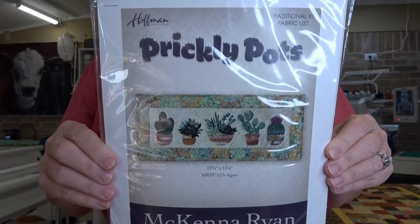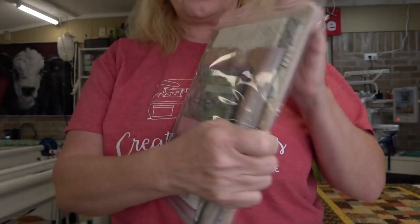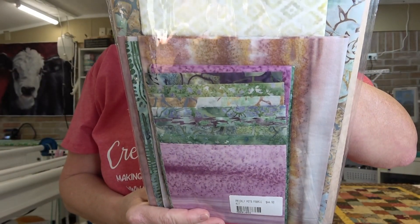I also picked up a Hoffman kit called Prickly Pots by McKenna Ryan. It's such a cute little wall hanging — look at those little cacti. It is full of batik fabrics. Very cute!